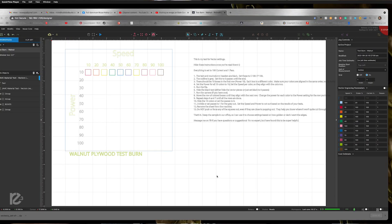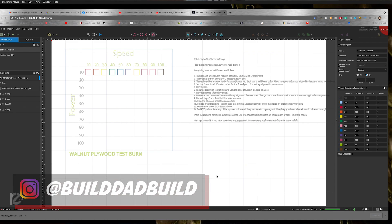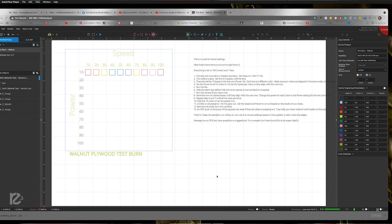Bear with me — I just recorded this whole thing and realized that some of the settings were off, so I'm redoing it. This is the second time I'm running through this. Basically what you see up on the screen is going to be a test burn for the walnut plywood. You want to run this on any new material that you are going to cut or engrave on. Full Spectrum has a MuseCore group on Facebook — I'll link that down below. I got this from their files group in there and I'm going to walk you through it, because it's a little different than something you would do in Lightburn.